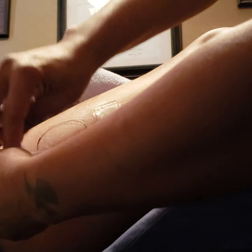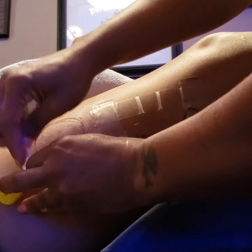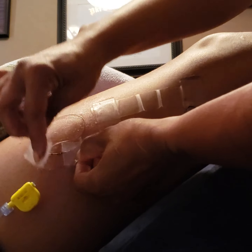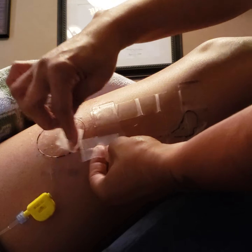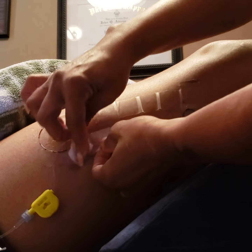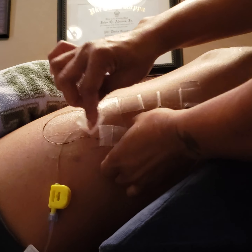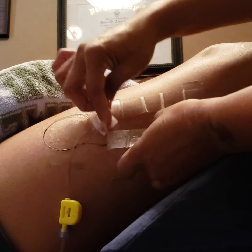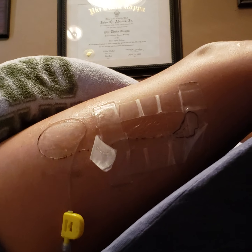I don't know how well this nerve block worked because he was also sent home on some other pain medication. I was wondering if I was supposed to squeeze the bottle, but no — it infuses continuously by itself.